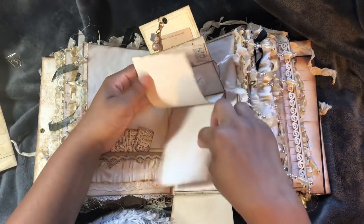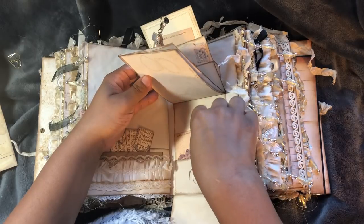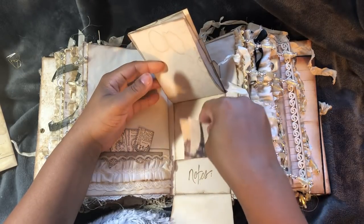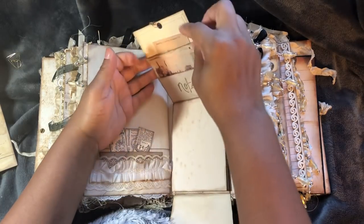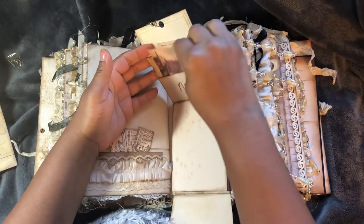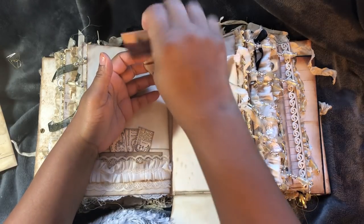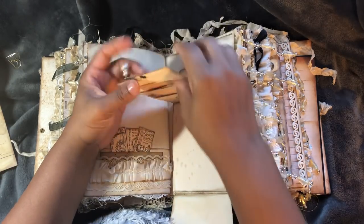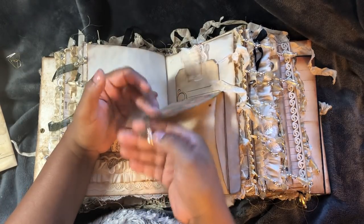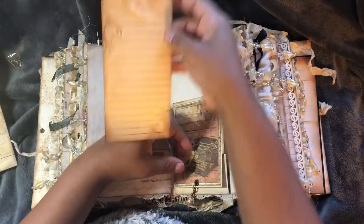I've just got some Paris images for Debbie. A little tag. And more images. And that little charm says 'Diary.' Large tag at the back.